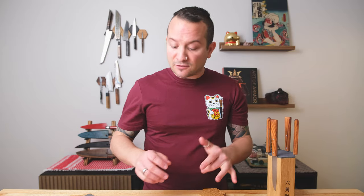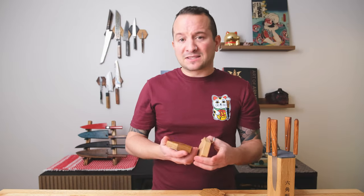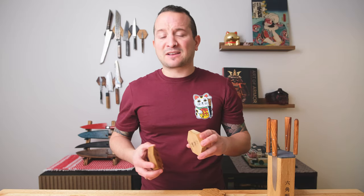Thank you for joining me. No, these are not magnetic knife bars for ants — I thought it was a cool intro that Becca fed to me. And I'll see you guys next time.